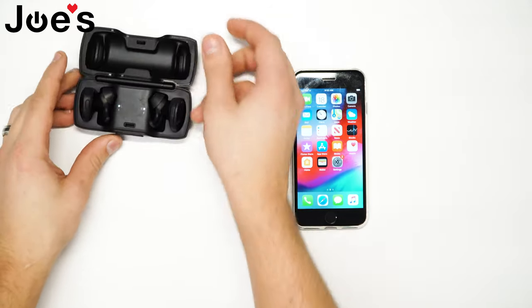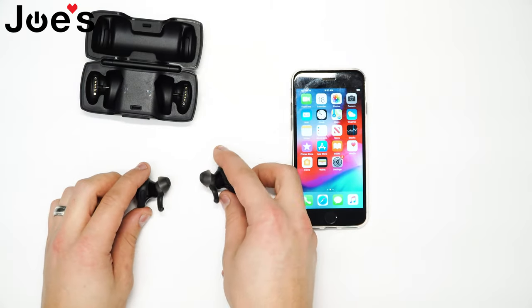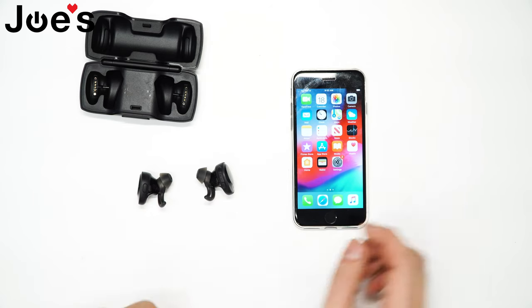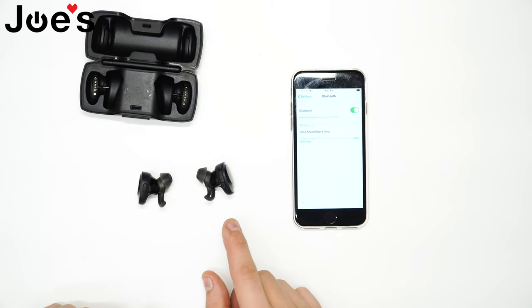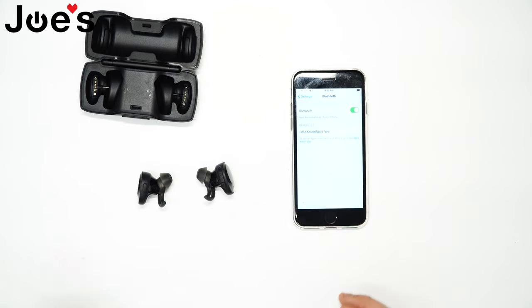Have the case with the earbuds inside, go ahead and open the case. Take out both earbuds and you'll see it'll start flashing white a few times. Wait 10 to 20 seconds, then go to the Bluetooth settings and it's gonna start popping up. Once it starts popping up, you'll see it on your phone.